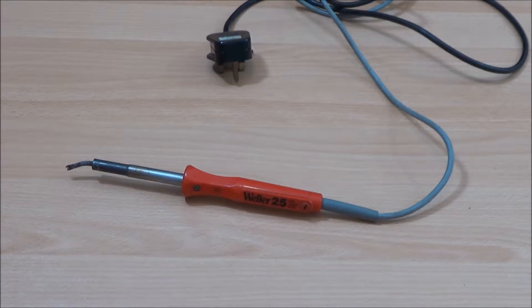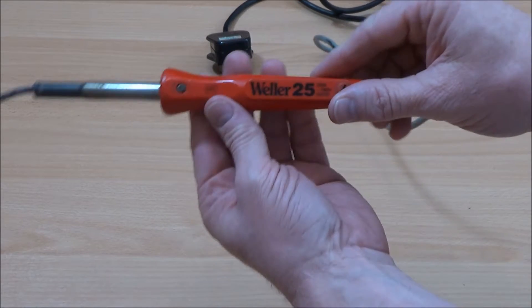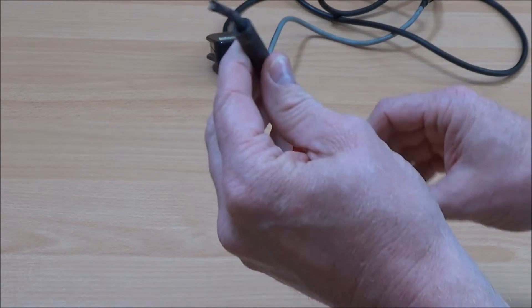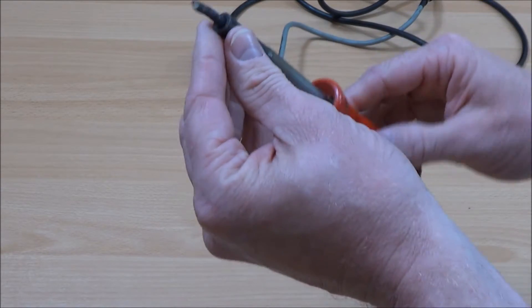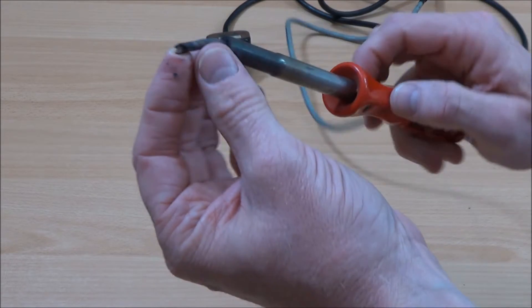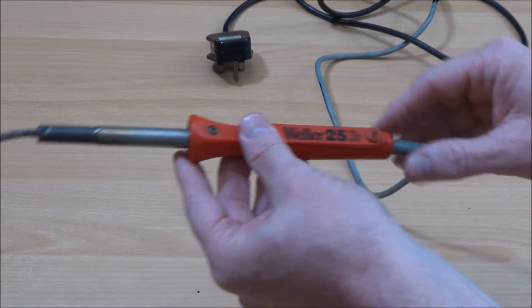My Weller 25 is now nearly three decades old, and it still works really well. In fact, the only thing it needs is some new tips. At the time of purchase, it would have been the equivalent of about £80 in today's money. So, can an £8 soldering iron replace my £80 Weller 25?